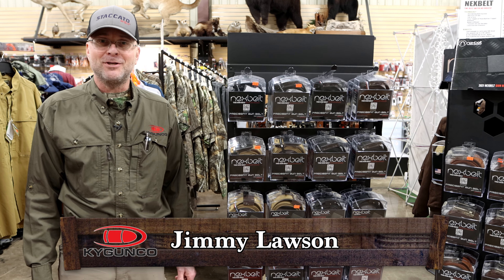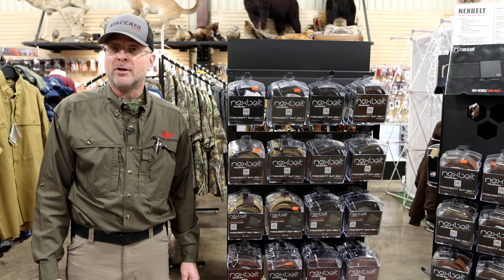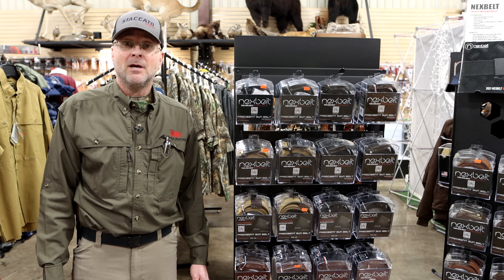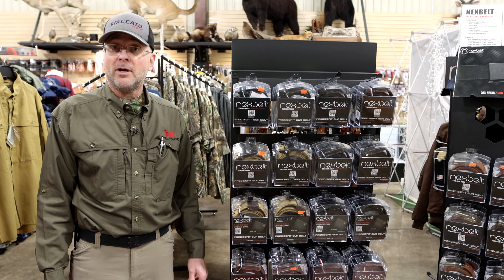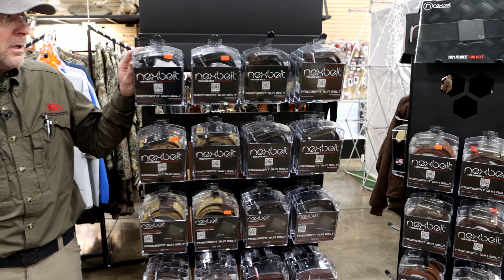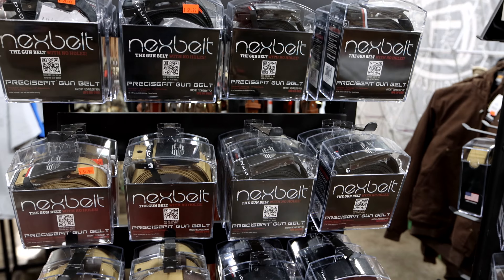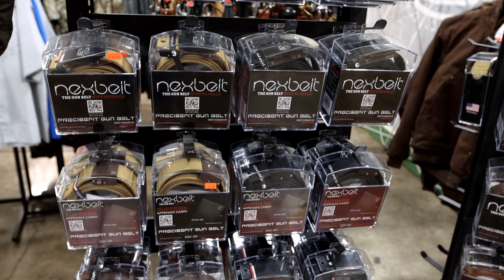Hey folks, Jimmy here, retail manager at KY Gun Co. Wanted to reach out to y'all today about a product that we've been carrying for a little while — a great product: Nex Belt for concealed carry or outside waistband carry. This belt ranges in price point from $54.99 to $62.99, depending on which model you go with.